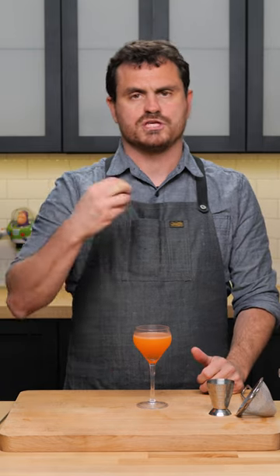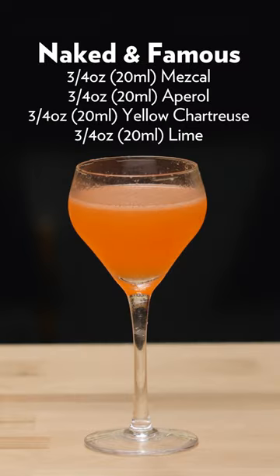Its flavor profile is really going to depend on what you choose for your mezcal. Espadín is going to have a nice bit of smoke to it. It's also going to have kind of a citrusy, grassy flavor profile. You get that nice tartness of the lime juice, but then also the yellow chartreuse. And the Aperol, of course, has that nice drying effect and bitterness to it. Very nicely balanced cocktail, and it's got that nice smokiness to boot.